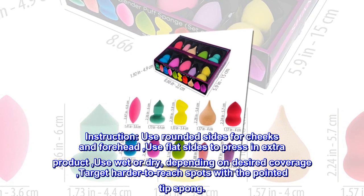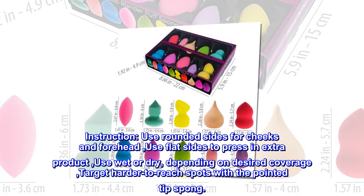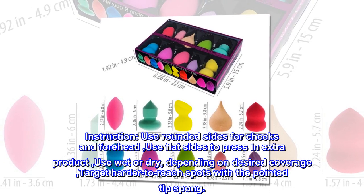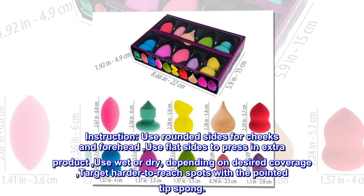Instructions: Use rounded sides for cheeks and forehead. Use flat sides to press in extra product. Use wet or dry depending on desired coverage. Target harder to reach spots with the pointed tip sponge.